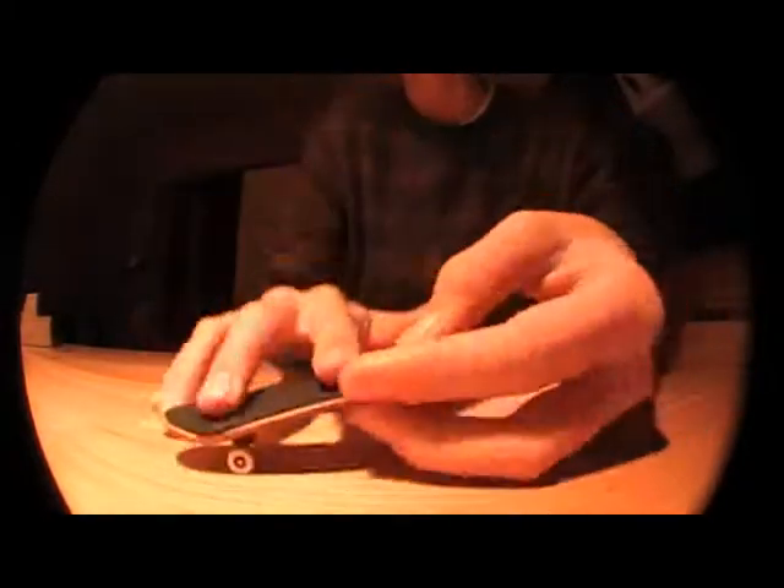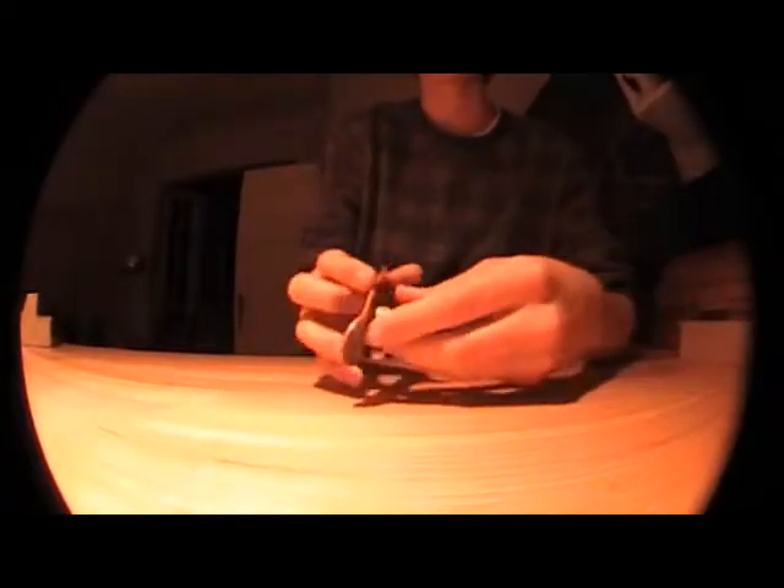So all we actually have to do is kind of ollie and then slide it away.